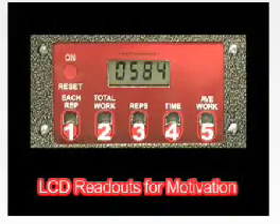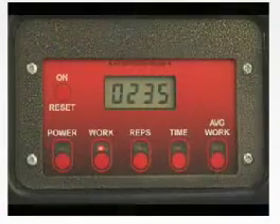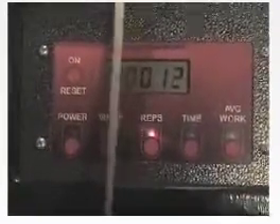LCD readouts for motivation. We measure power, work, count reps, time, and provide average work readings for all reps. Swimmers can compare LCD readings of previous workouts.